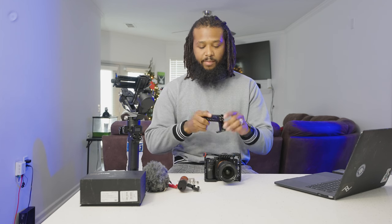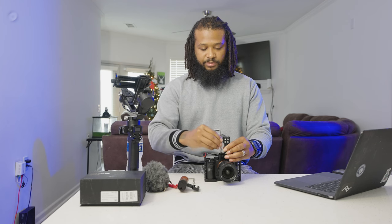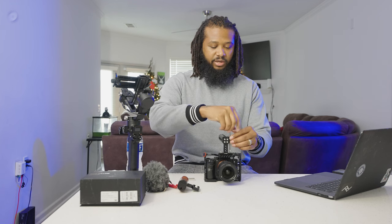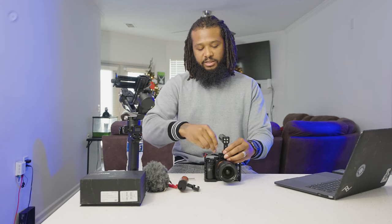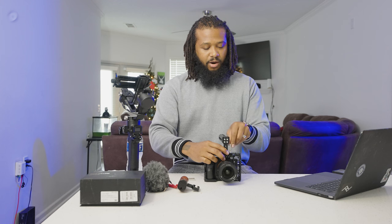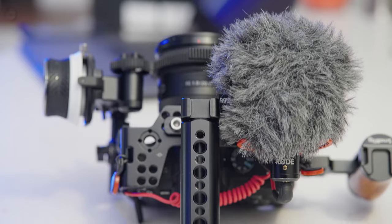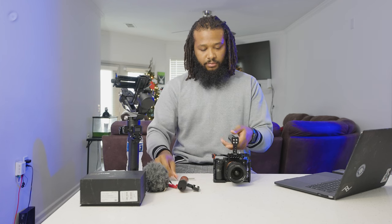I have a top handle here, also made by SmallRig. I tend to lean towards trusted brands because you know you'll get good customer service — that brand stands behind their product. SmallRig also makes a lot of accessories, so you don't have to worry about fit. They do have other companies like Tilta and a few others, but I'd go with SmallRig. The top handle was $29 — it's a simple option, but they have lots of different top handle choices.